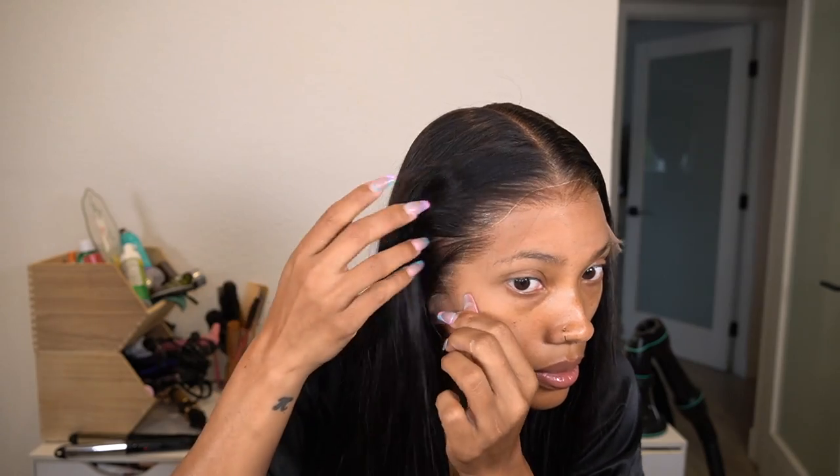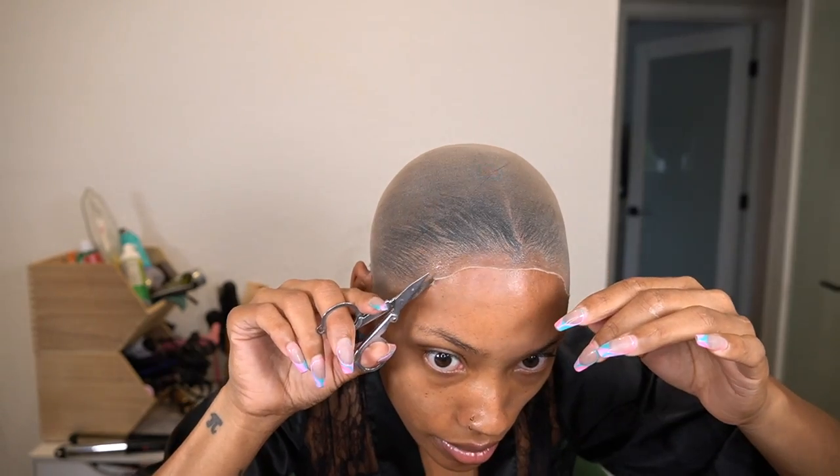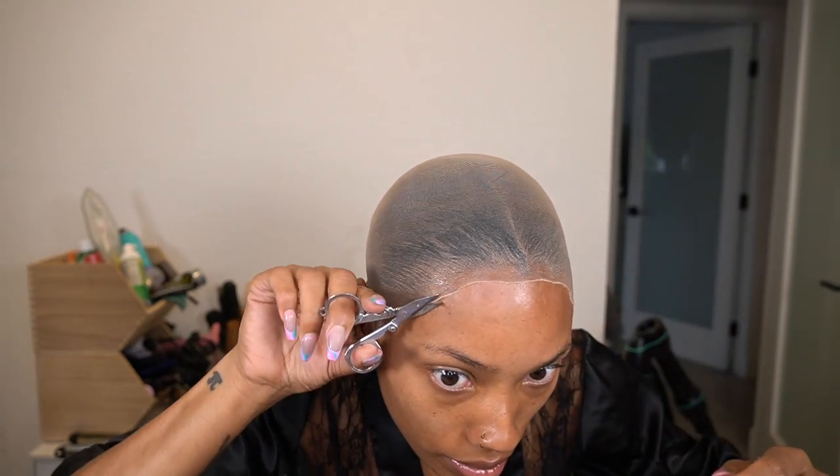Once you cut away the extra, go ahead and put your wig on to make sure everything is covered — make sure the wig cap will be completely covered by the hair. This looks pretty good; you can see the little white outline but we'll fix that in a second. There are some pieces that look like they're going to stick out, so I peel it back a bit and remove those extra pieces.